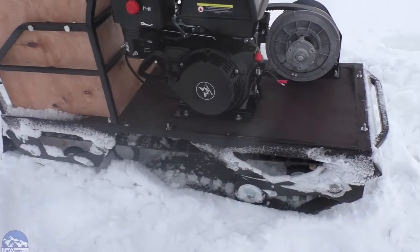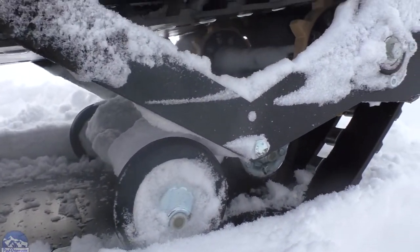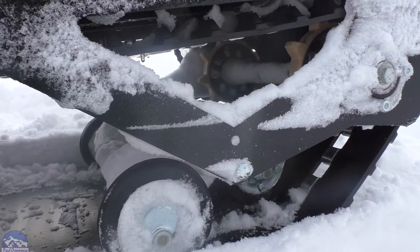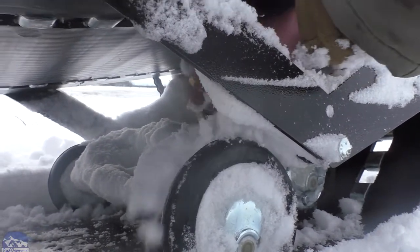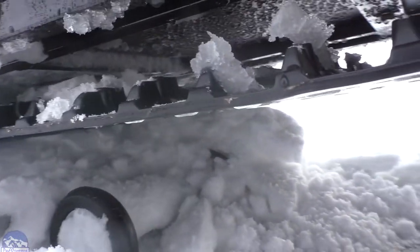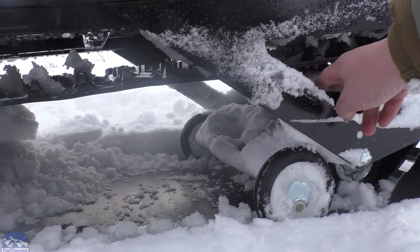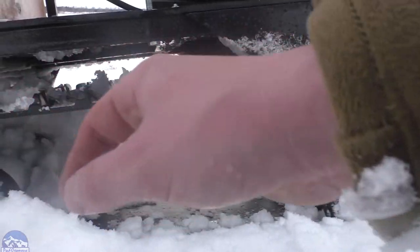Давайте начнём с подвески. Подвеска двухкатковая, немного снегом забилась. Это бурановская подвеска — катки бурановские, гусянка тоже бурановская. Здесь идут хорошие усиленные пружины, их четыре штуки. Сзади тоже так же. Некоторые ставят спереди три пружины, а сзади четыре. В основном надо туда, где двигатель, побольше пружин ставить, чем назад — ну, это чисто моё мнение.